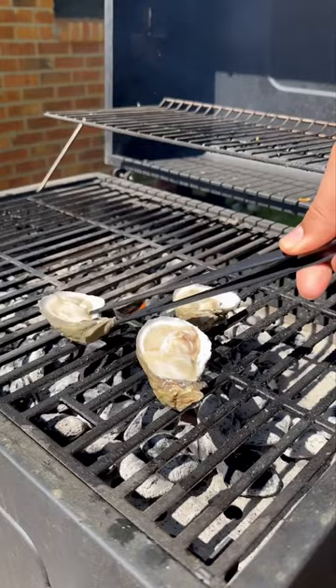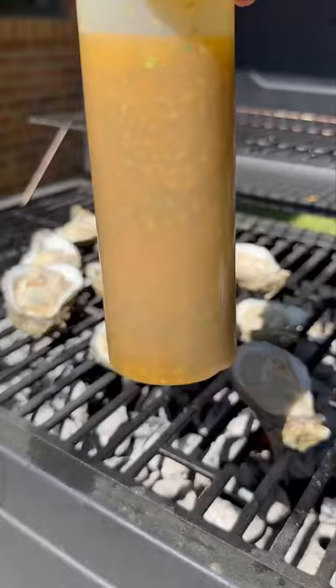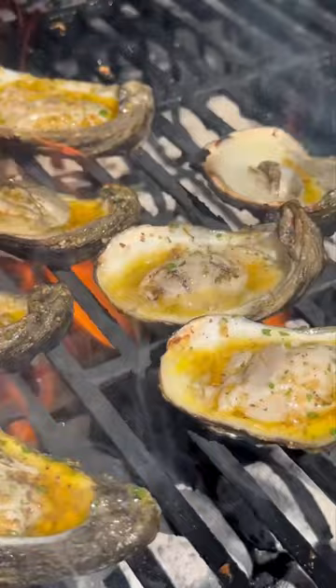I got my grill to around 500 degrees, added the shells on it, and came with as much of that sauce as the Lord allows. You want it to overflow to get that flame up, and look at that. Yes, Lord.